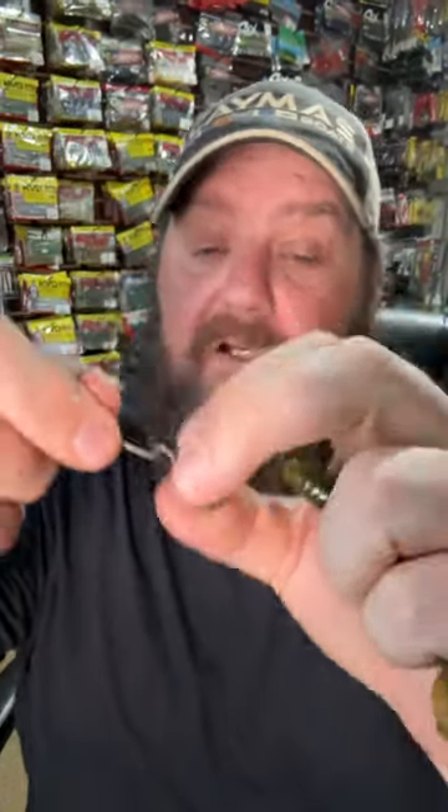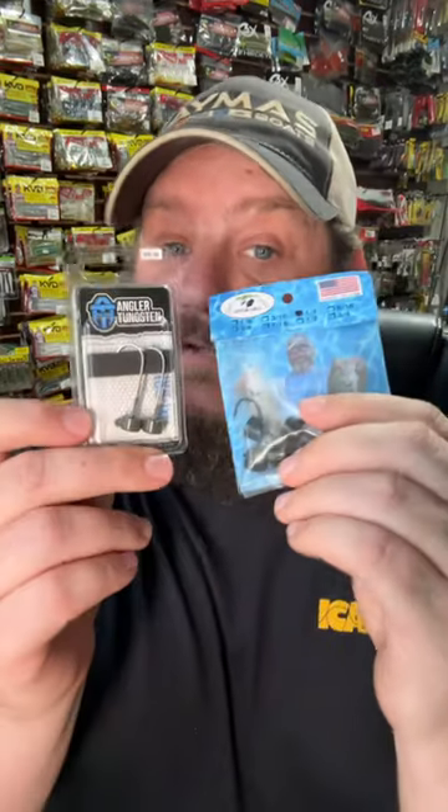Here's my top five spring baits for beginners. I love things that are weedless, like the wobble head — this head is made by Omega Tackle, and you can put any hook size in it. One of my favorite baits to use with it is the Rage Bug number four.